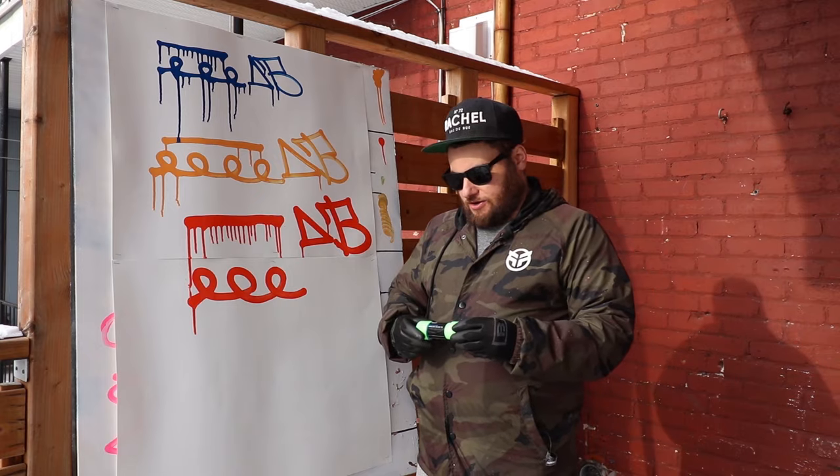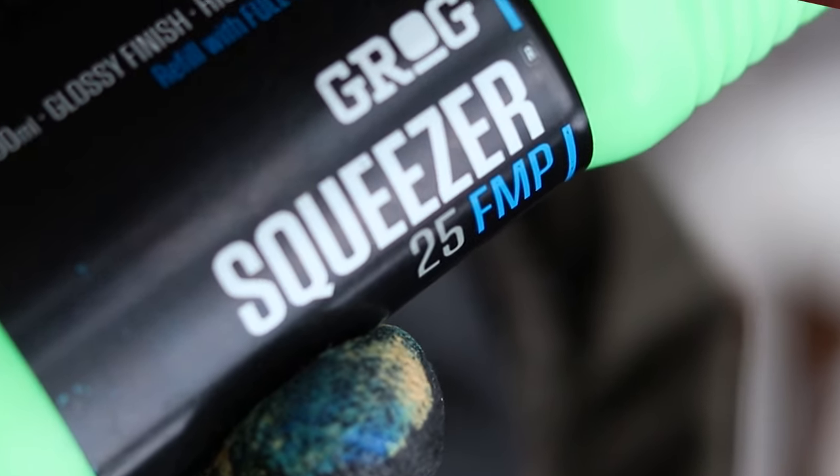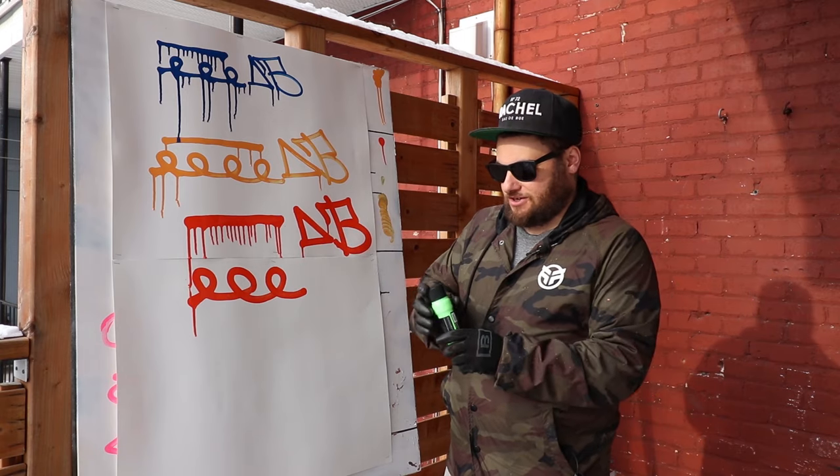Let's move on to the last one we're going to try — that is the Grog Squeezer 25 FMP in Neon Green, Full Metal Paint, and that is 25 millimeters, so the nib is about an inch wide.